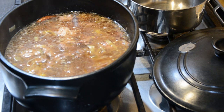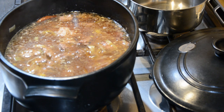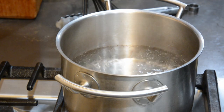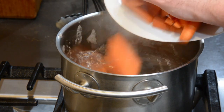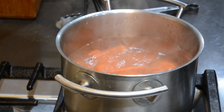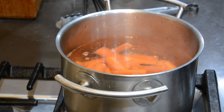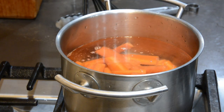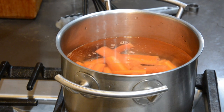Now while that beef broth is cooking, I switched over to the carrots. The recipe says to use baby carrots — I only had full-sized carrots so I just cut them into baby carrot-sized portions, but use whatever you have. Start by pouring some water into a pot, bring it to a simmer, add some salt, and then add the washed and peeled carrots. I didn't peel mine — I washed them but don't mind the outer layer.